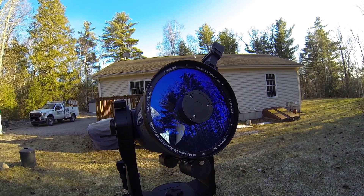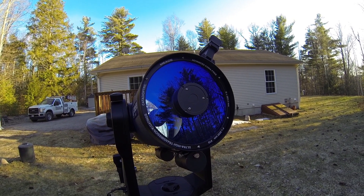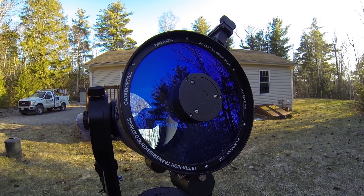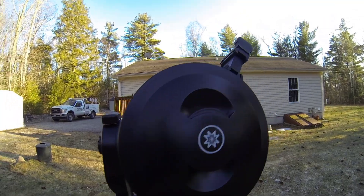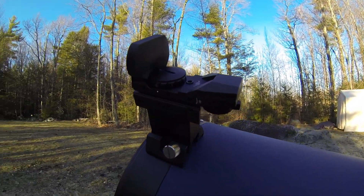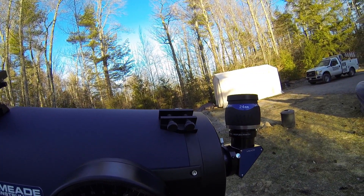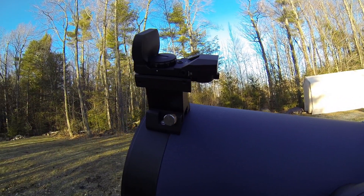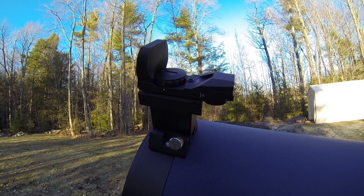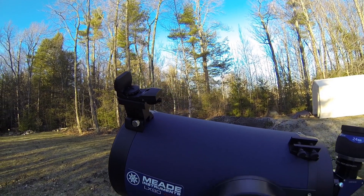I've never owned any other telescope besides this, but as far as performance goes, this thing does great. Another thing I've added is this red dot finder — it's exactly what it is. I've already got a video on that. It comes with a finder bracket which I didn't remove, but this has been a nice addition to the scope. That's where I'm at so far on this scope.